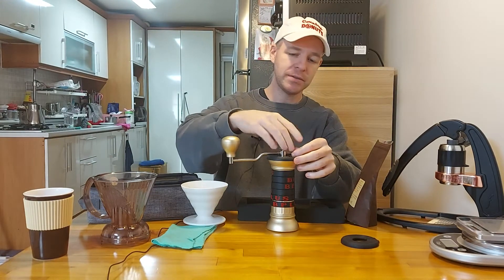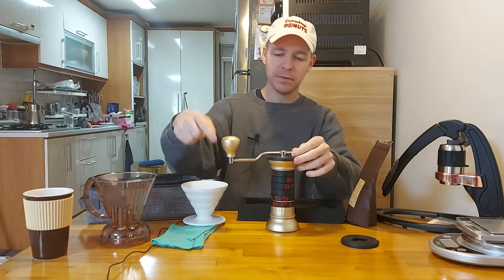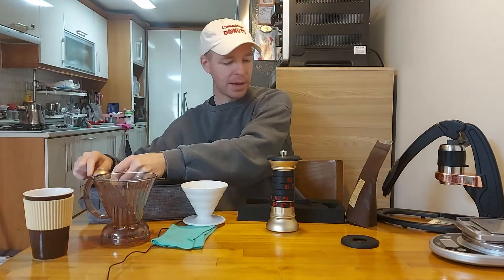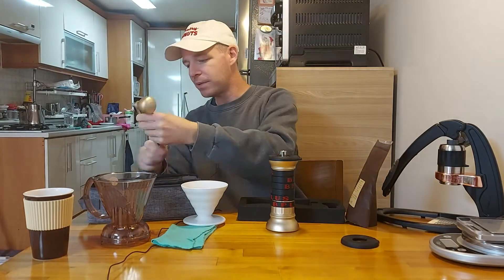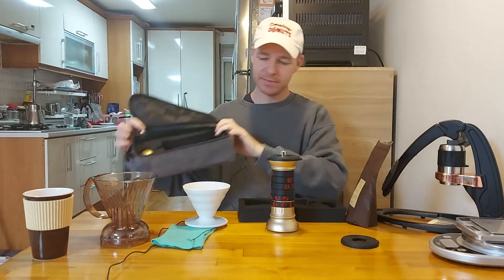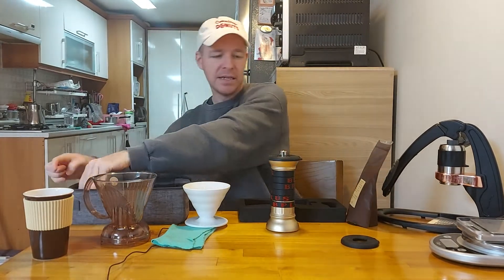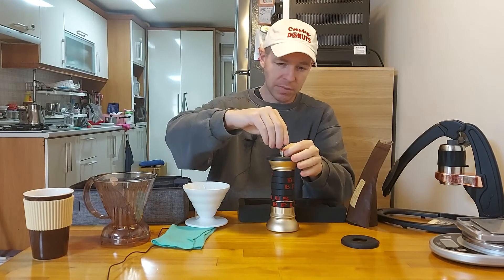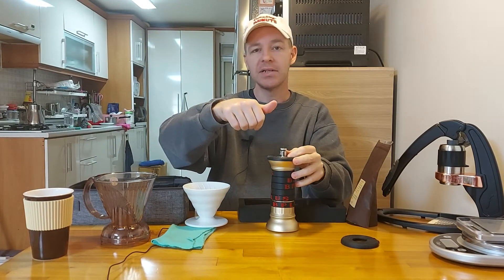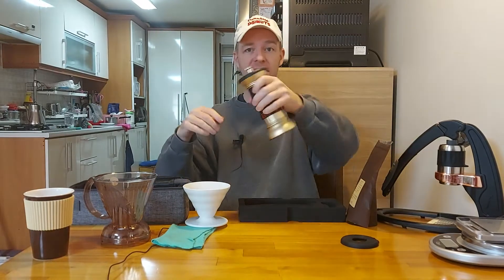You just loosen the nut and this comes right out. I can pop it in over here. You can see how it fits in very easily. What I do is I'll replace this so it doesn't get lost, and then I can put this right in there.